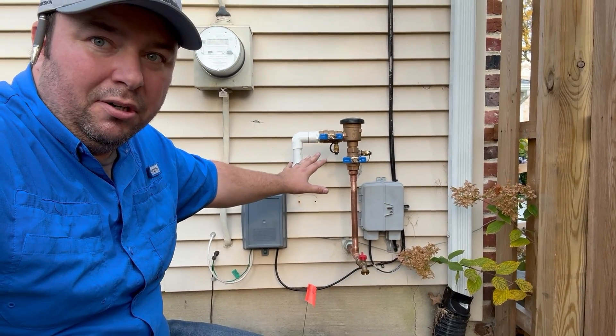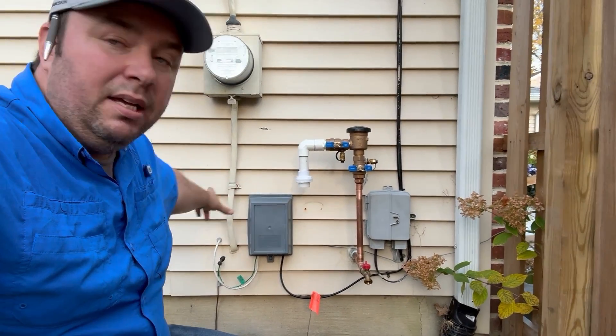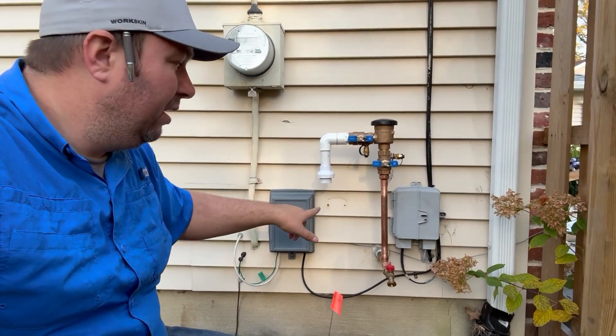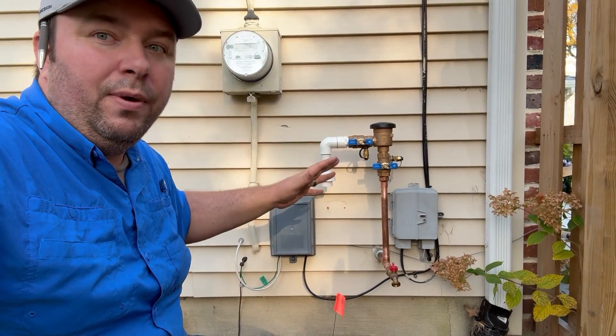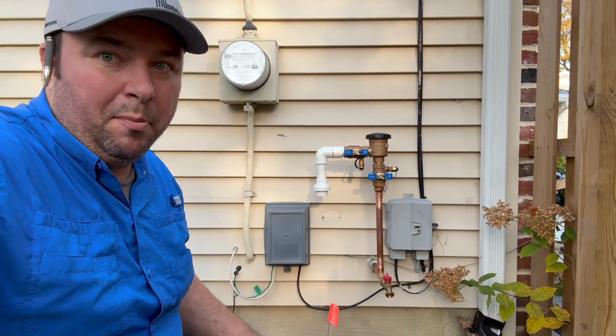Another thing to consider is electric — the controller box needs power. If you've got an outlet on the other side of a nearby wall, you could probably drill a small hole and run the line. I don't have that here, so I have an electrician coming to install an outlet box out here to plug the transformer into. Every town is a little bit different when it comes to irrigation systems and building codes, so make sure you coordinate with your local municipality to see what they require in terms of backflow prevention like we have installed here.